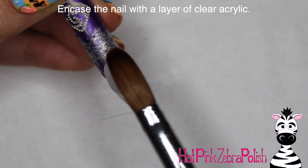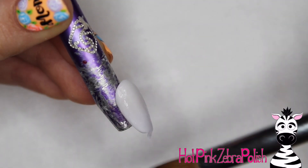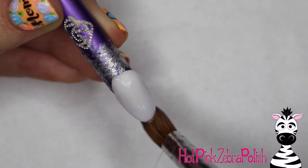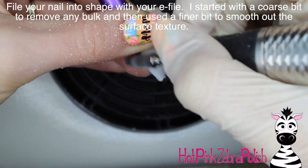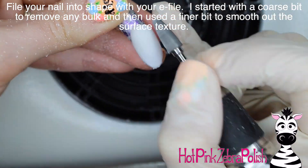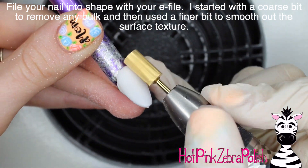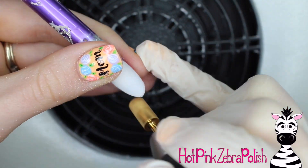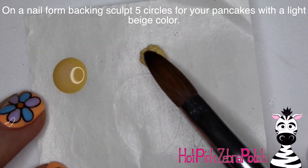Just apply the clear over the top. It doesn't have to be a super thick layer, especially white acrylics — if you have a bigger jar of sculptor acrylic, it's not going to be as delicate as some of the color acrylics. Otherwise, encase it with clear, then file it into shape with your e-file, starting with a coarse bit to remove any bulk, and then a finer bit to smooth out the surface texture. My coarse bit likes to make little scratchy rough texture at the very end, so I just like to basically buff it.